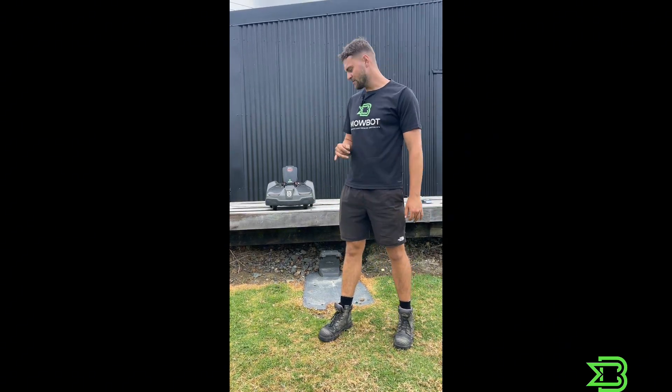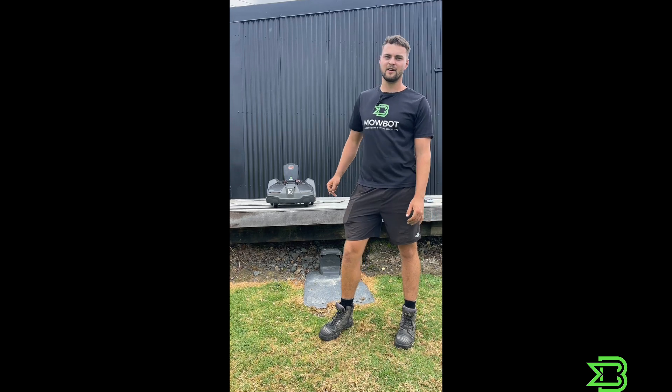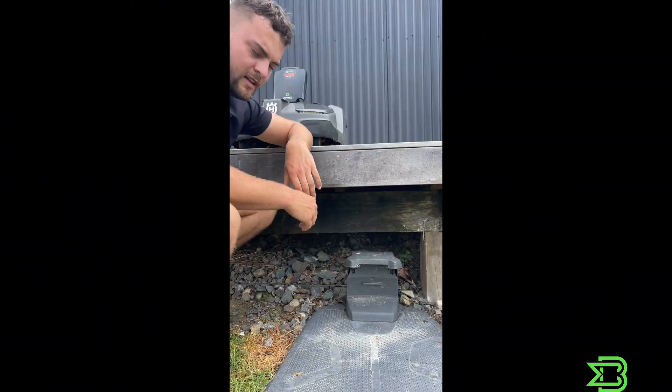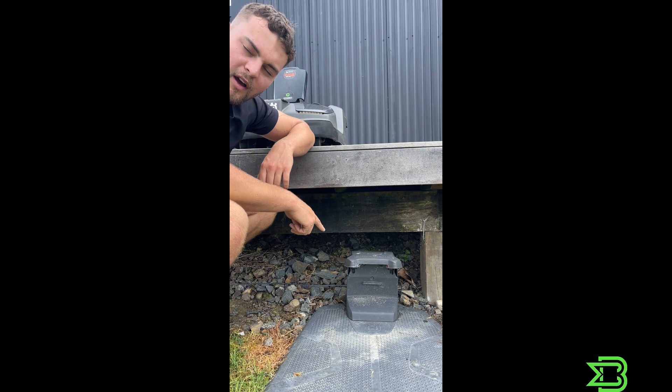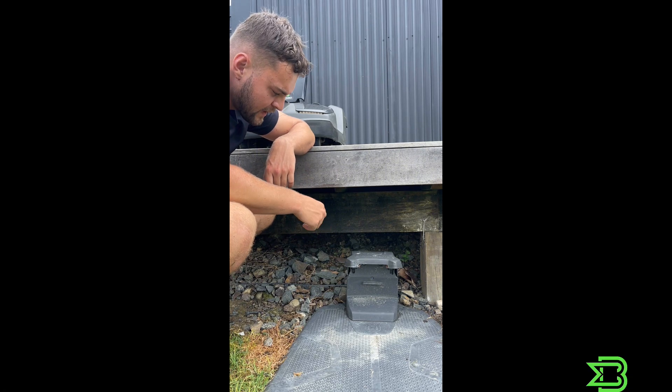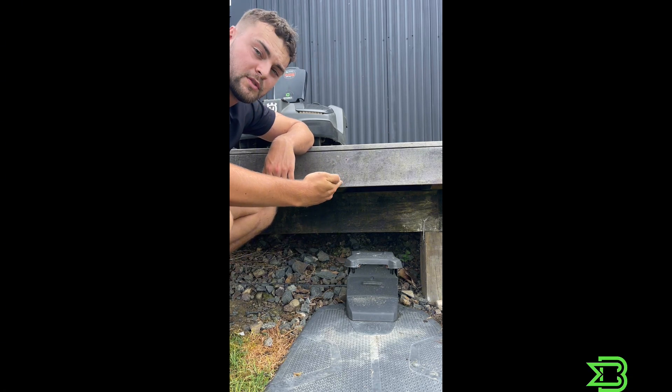Hey everyone, Jake here from Mobot. Today I'm going to show you how you can fix a break in your wired Husqvarna Automower. To definitely know that you've got a break in your boundary wire, there'll be a flashing blue light in the charge station like there is here, and you'll also get a notification on your Automower Connect app that there's a no loop.